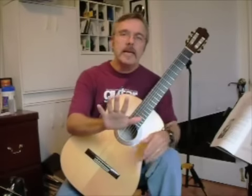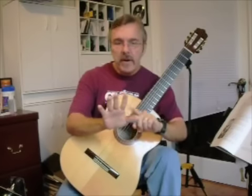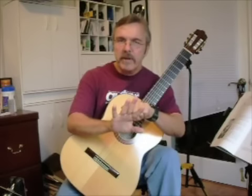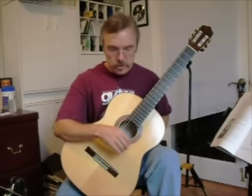Now the right hand is labeled as P-I-M-A: P for thumb, I for the index, M for middle, and A for your ring finger. You'll find that notation in and throughout a lot of classical guitar literature.